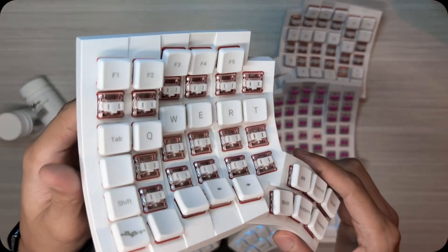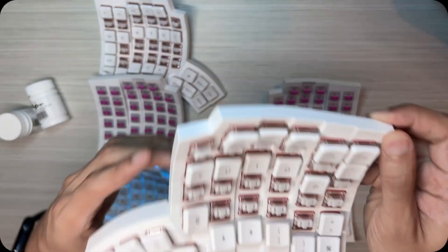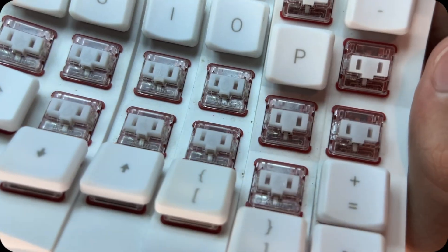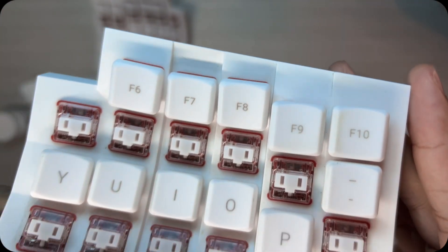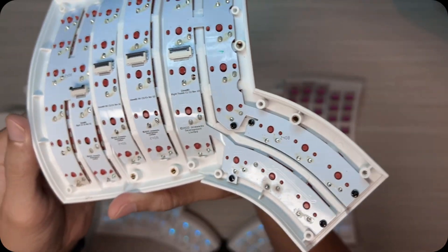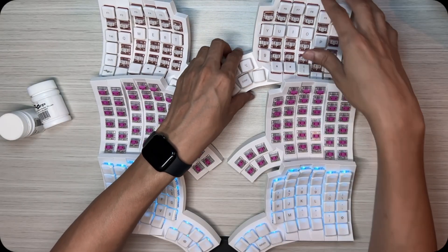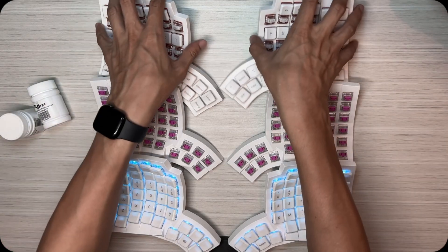If you watched my previous video on the Glove 80, you know that I love the layout, the ergonomics, everything. Except the Red Pros felt janky, they felt wobbly, I didn't feel them secure. I didn't like the sound at all. When I was typing on those switches, I typed slower, my fingers felt tired, and I started to think that maybe mechanical keyboards were just a scam that people invented to sell stuff.